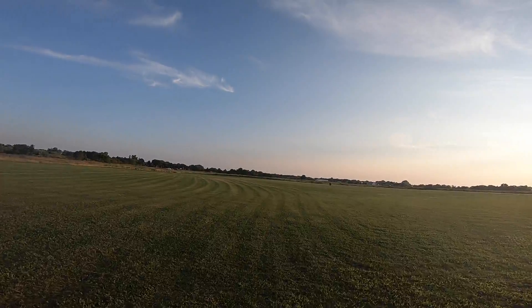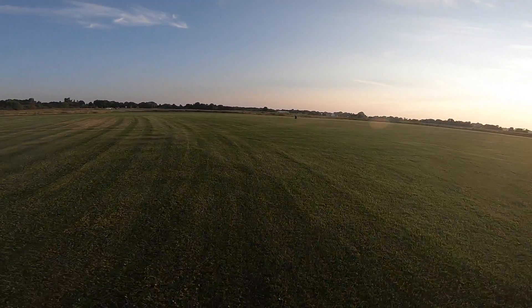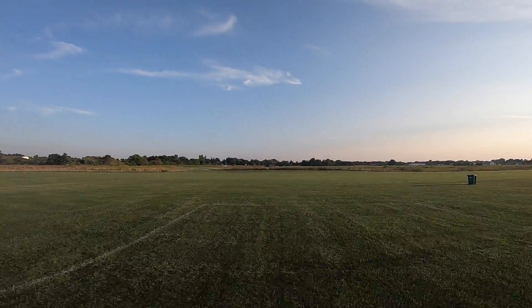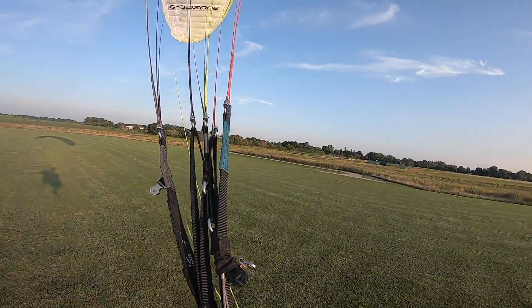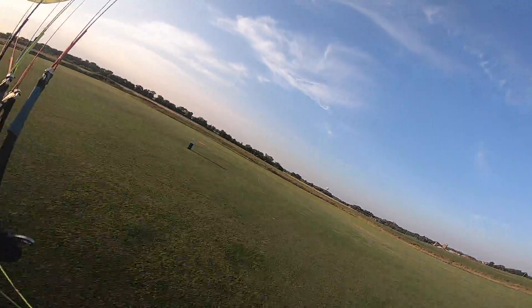I'm not going to take you along for the full data collection flights. What we're going to do for the remainder of the video is take a listen to cruise trials and climb trials, see if we can hear any difference between each propeller — we'll just listen to them back to back — then compare the numerical data at the end, and I'll share my thoughts on each propeller.